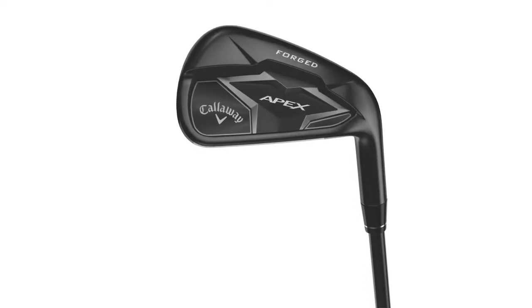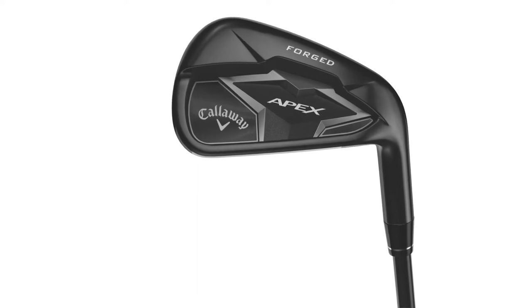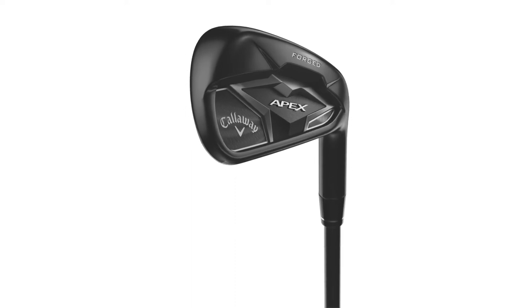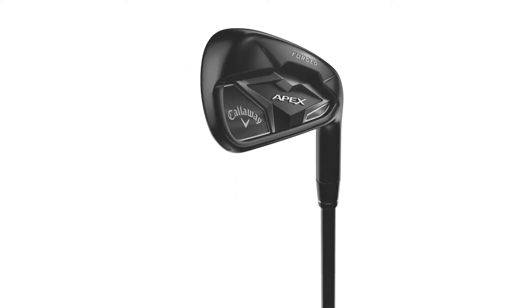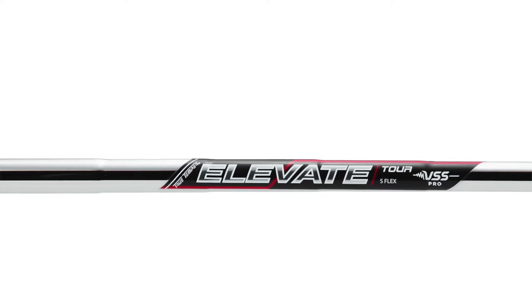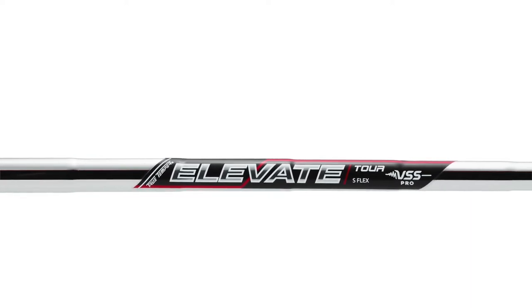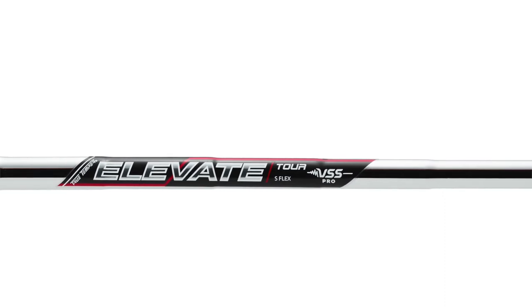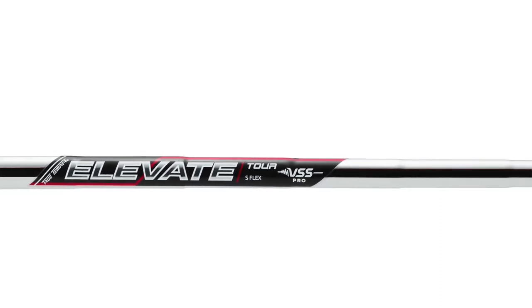In the past we've done an Apex Black as a limited edition and it's done extremely well, but it tends to sell out quickly. So we wanted the smoke — a deep gray look — to be available full time in the standard, the pro, and the combo set. On shaft options, in steel we're using the True Temper Elevate shaft, which has been getting a lot of success on tour. It's a launch angle story — helps you launch higher and brings back a little spin that aggressive faces tend to take off. That comes in the 95 gram weight class for the standard and the 115 weight class for the Apex Pro.